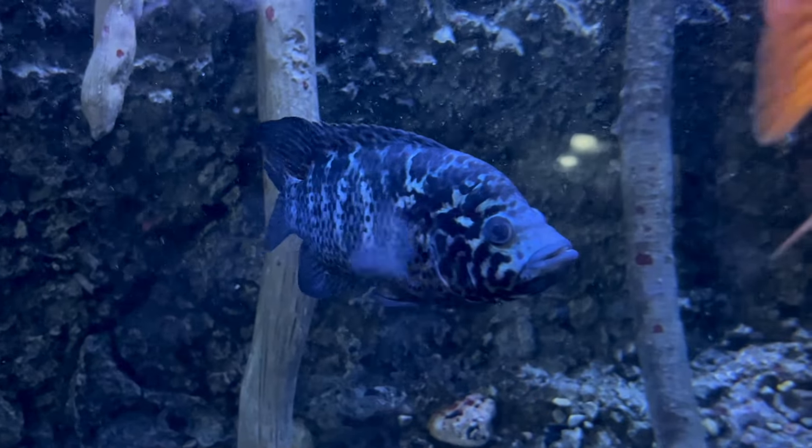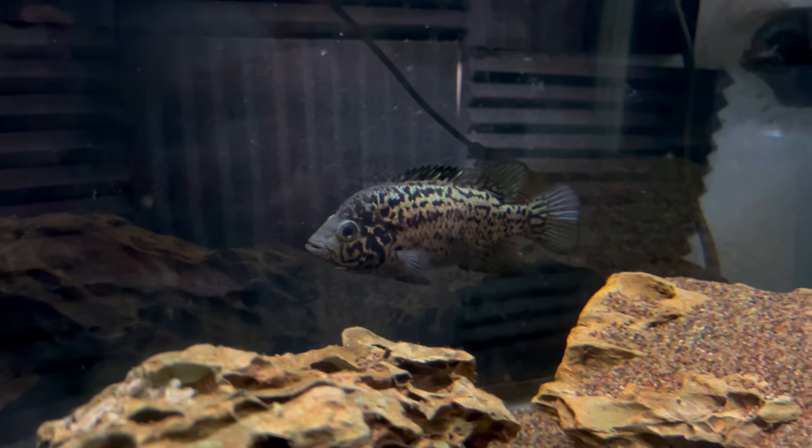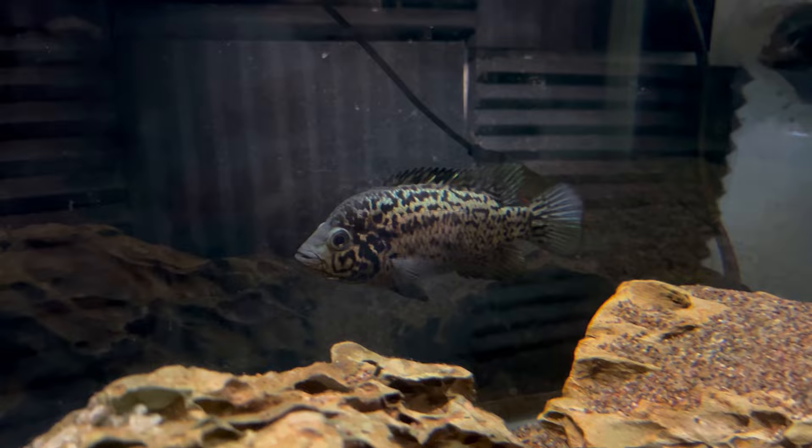Hey guys, welcome back to another video. This is Troy with Cichlid Bros. In today's video we are talking about an underrated and beautiful Central American cichlid — the Cuban cichlid. I'm really excited to talk about this one so let's dive right in.